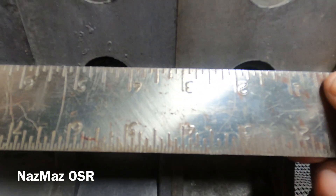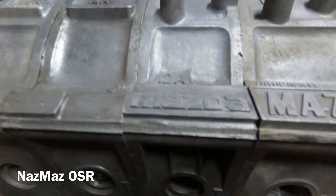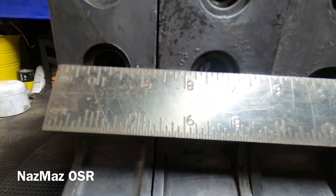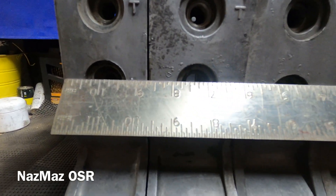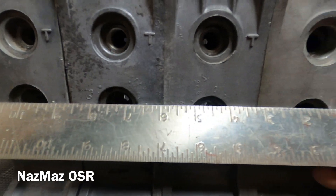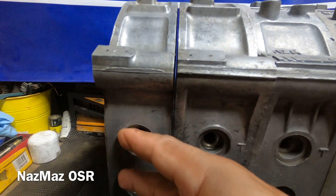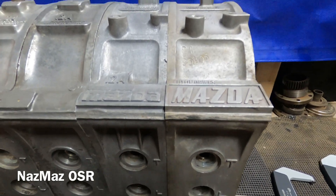Now moving to the leading spark plug holes — they do change. I'm going to line them up on the later 13B and 12A: lined up, these two are the same — the SA and the 13B. They're lined up and similar. As you get to the 10A and the early 12A, the spark plug hole does change — it sits higher. So obviously there is a distance between groups: the distance on the SA and 13B are the same, and the distance on the early 10A and 12A are the same.